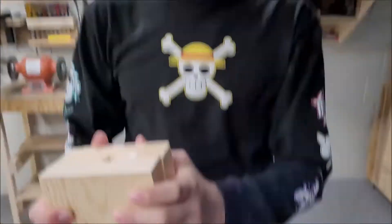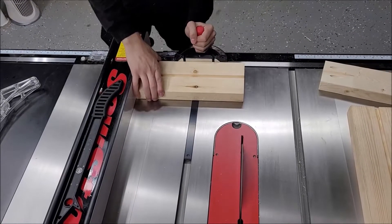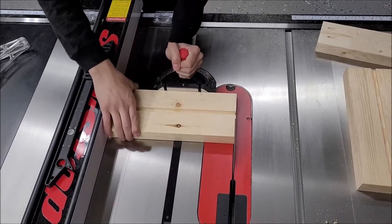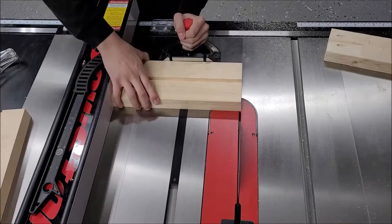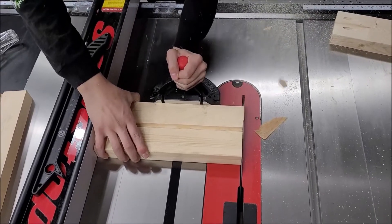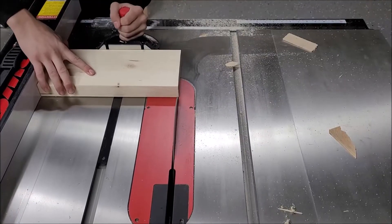Once you get the first cut, move the fence over to get the other side and run through that way. Please make sure you do not start your saw when the board is sitting on top of the blade — thankfully he didn't turn it on before I was able to move it back. You do not want that board to kick back and hit you.